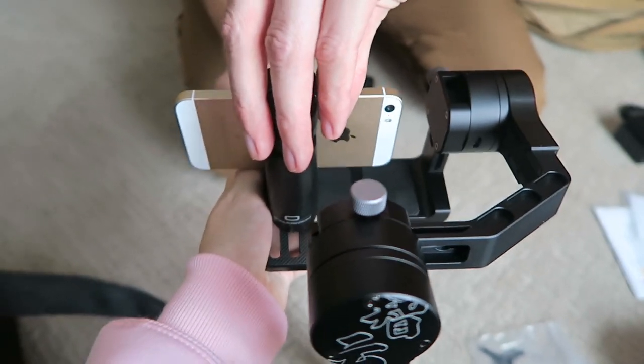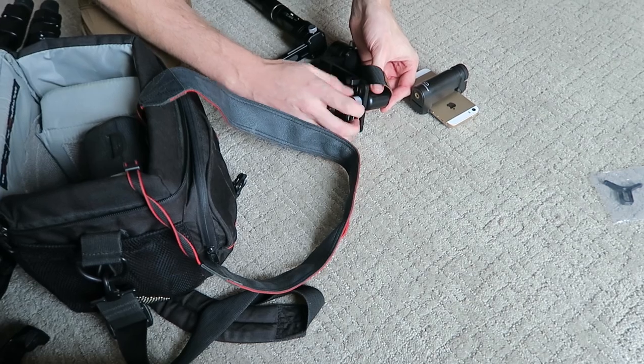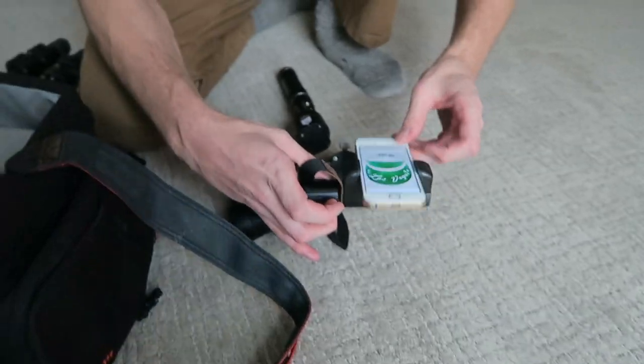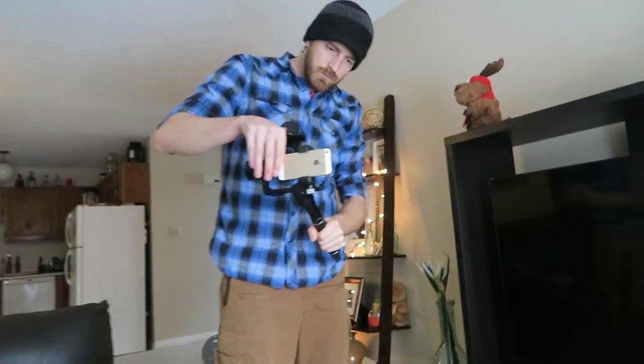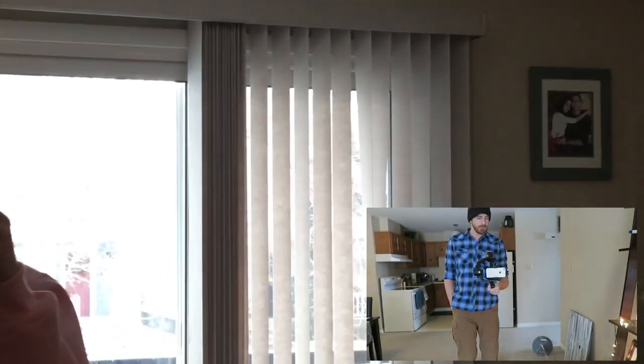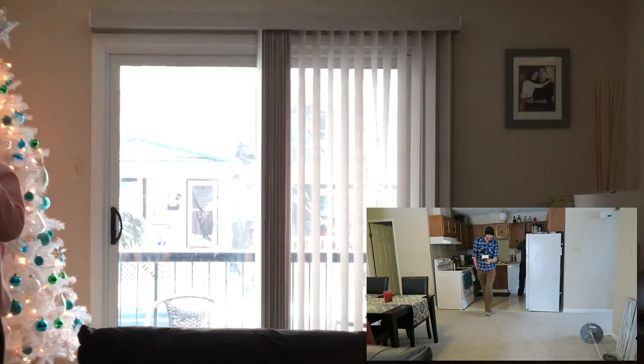I think it would work great right in the middle. When we were balancing the phone on the gimbal, we actually realized that it might be a little bit too light. So we just attached a little weight onto the bottom of the phone and then it worked great. It actually worked really really good with an iPhone and I was really impressed by how versatile this gimbal actually is.